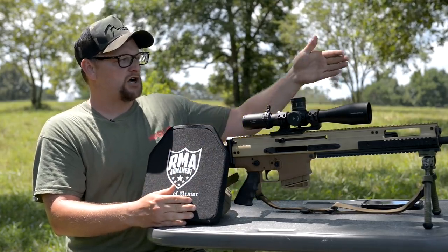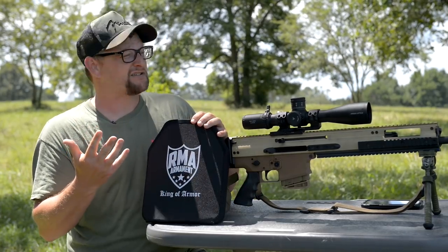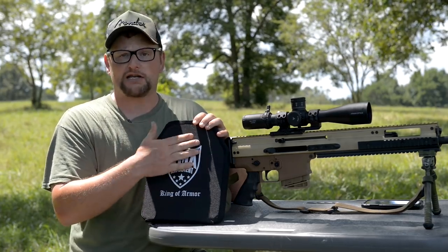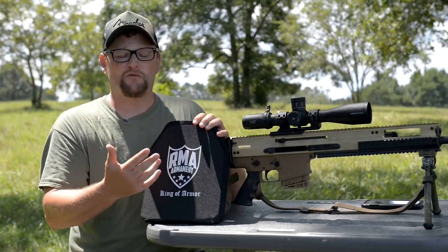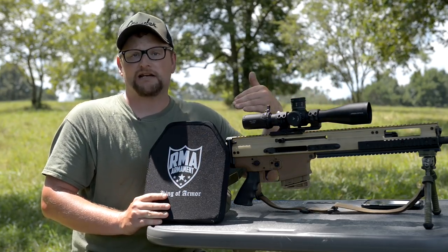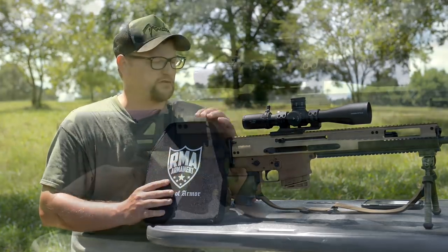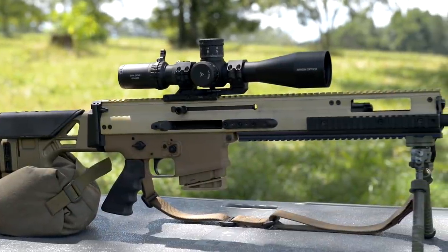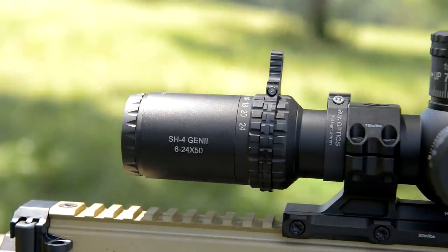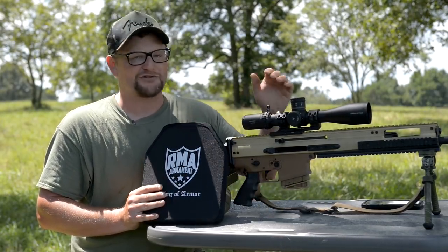Say you were standing 100, 150, maybe 200 yards away and this plate got hit with something really nasty that it's not designed to stop — that's completely outside NIJ certification. So we'll do the NIJ certification test first, but then consider: this plate is not designed to soak up 5.56, so what if we shoot 5.56 at 100 yards and see if it'll stop it at standoff distance? We're going to shoot this plate with the SCAR 20S using M80 ball, 1-in-12 twist, 20-inch barrel, with an Arken SH4 Gen 2 optic.